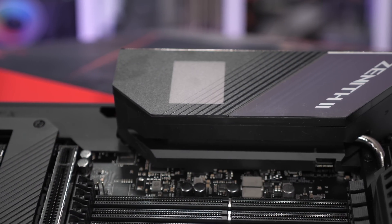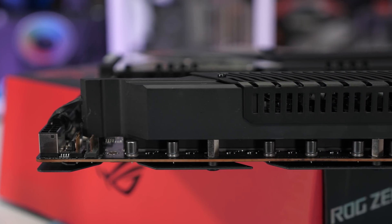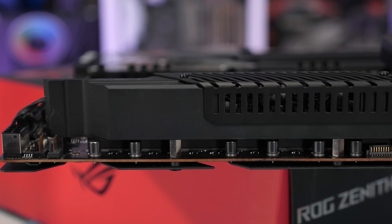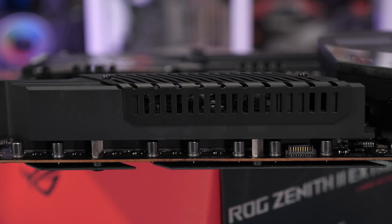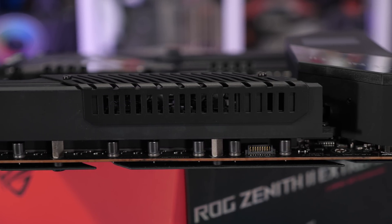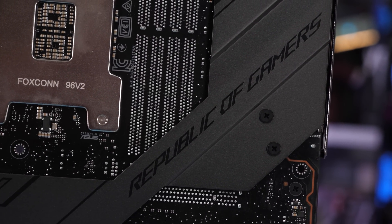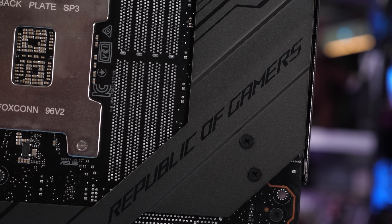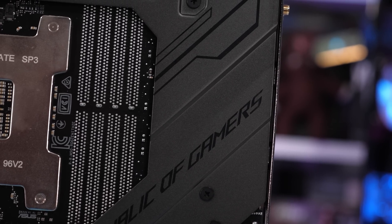As for the cooling, it's an evolution of what we saw on the Strix model — essentially the same VRM heatsink with two 30mm fans, but this time featuring a nickel-plated copper heatpipe connecting it to a second, larger heatsink which encases the rear I/O panel. The Zenith II Extreme also has a full-size backplate which connects to the PCB behind the VRM components using thermal pads. Overall, it's a neat-looking board that should perform well.